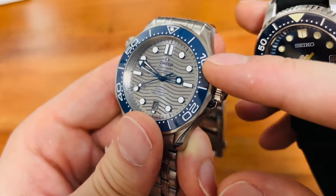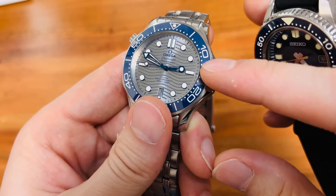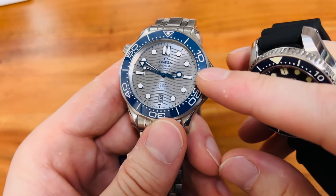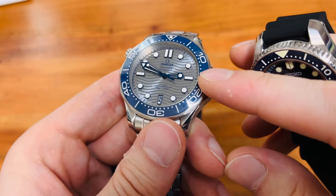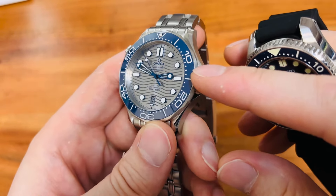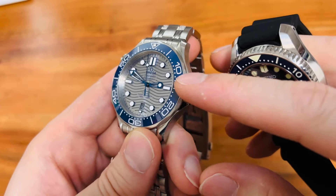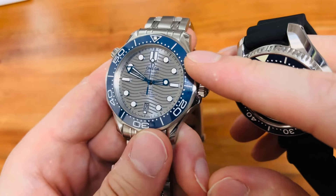That is the reason why I decided to not go with the black version. Because the black version, even though very beautiful, just has polished hands, and I did not like that. I would wish it to be a little bit less blingy if you would like to buy a black watch.